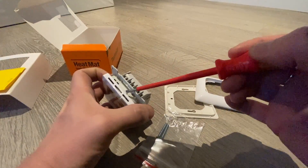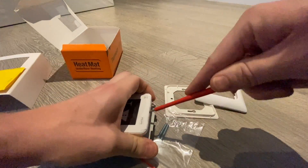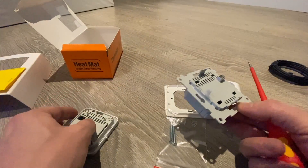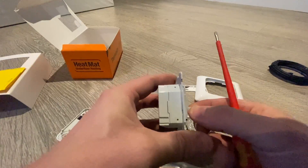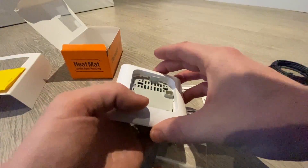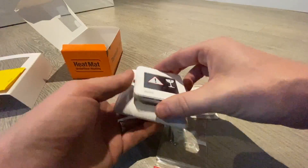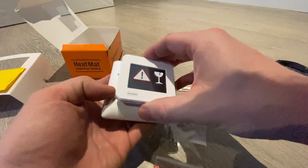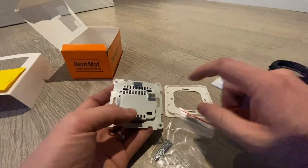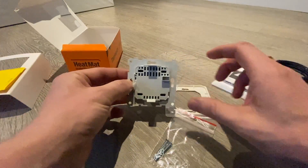Getting these covers off can be a bit tricky. What you've got to do is push a screwdriver in here and lever it up — that takes the front piece off. That allows you to put the case over and click it back on. But first you need to put in the terminal screws provided, then do the connections, mount it with the screws, and then put the cover on.